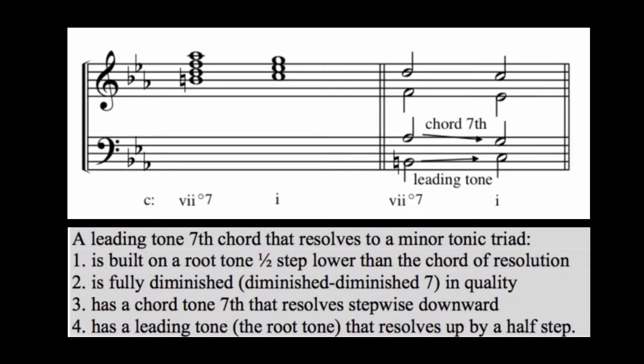Also in summary, a leading tone seventh chord that resolves to a minor tonic triad is built on a root tone one half step lower than the chord of resolution. And here it is fully diminished — that is, diminished diminished seven in quality. It has a chord tone seventh that resolves stepwise downward, and again has a leading tone that is the root tone that resolves up by a half step.